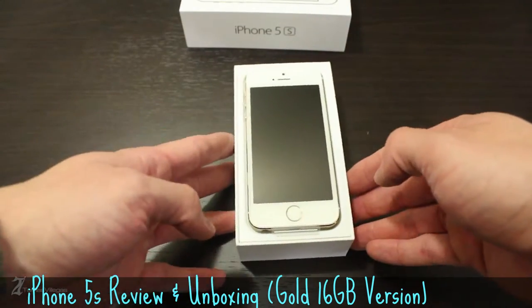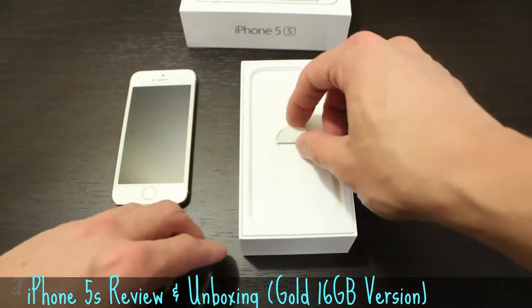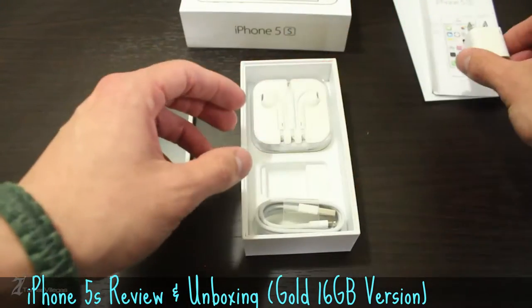Falling in line with the unwritten rule of unboxings, let's place the handset aside and take a peek at what you get in the box. First off, you get minimal documentation and a set of stickers. Next, you're provided with a 5-volt USB power adapter and a lightning cable.